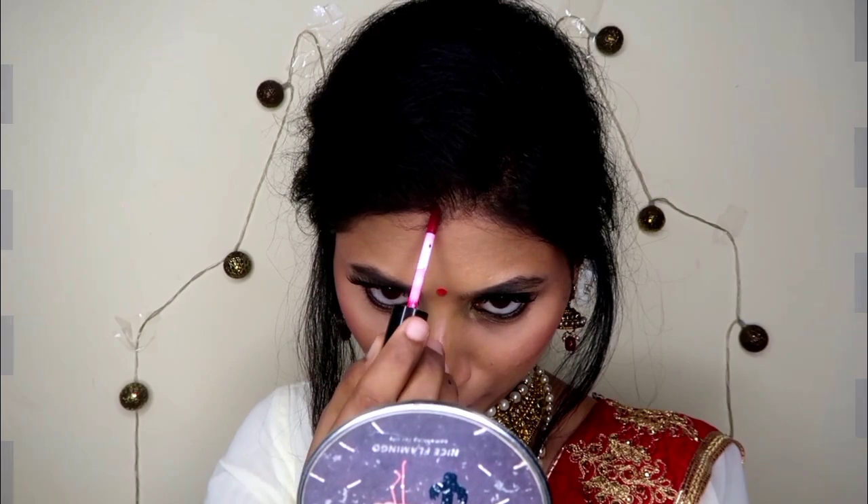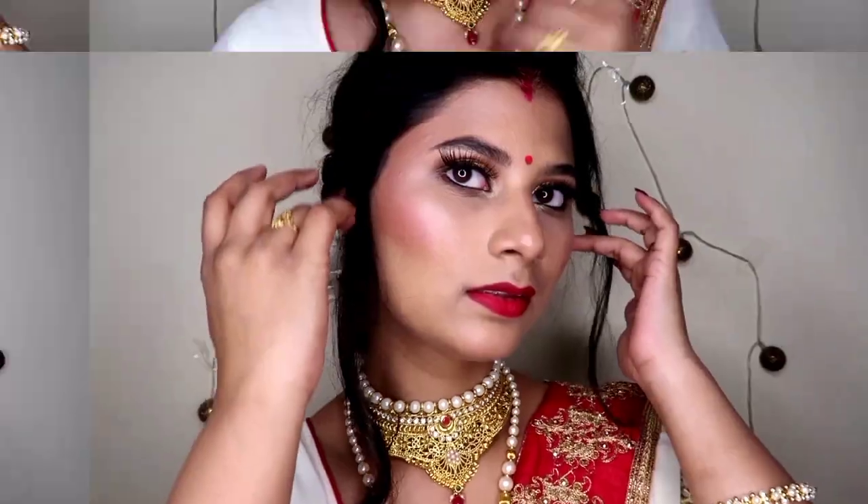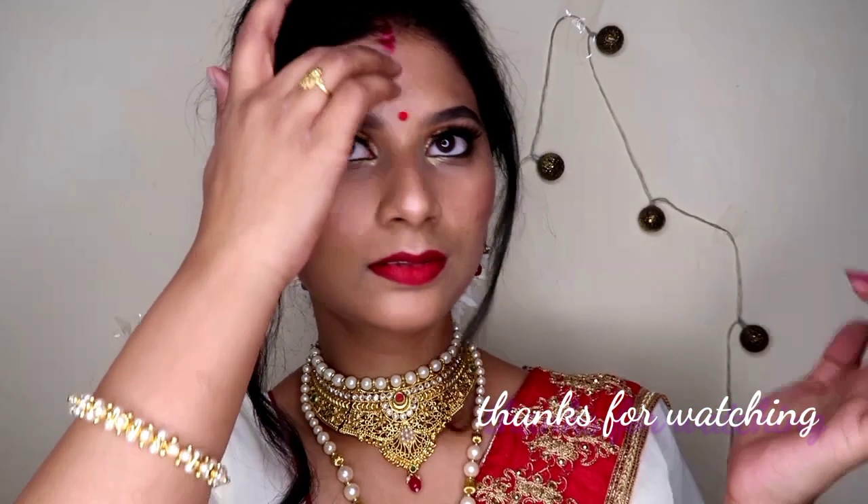I hope you enjoyed watching this video! If you did, please don't forget to like, share, and subscribe to my channel. I hope I can come up with a new nice video like this. Please do support, like and share — thank you so much!